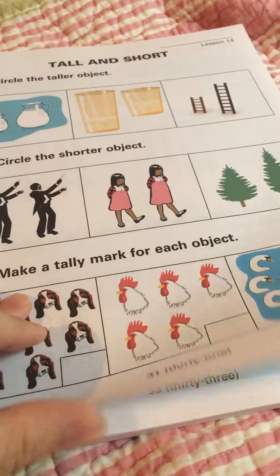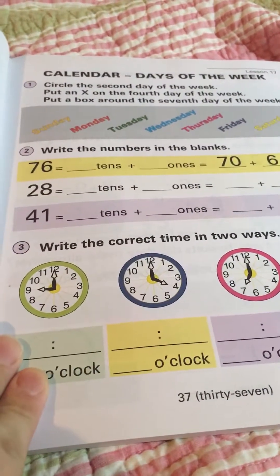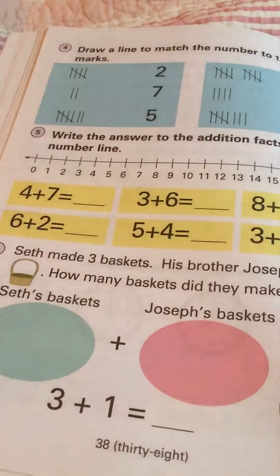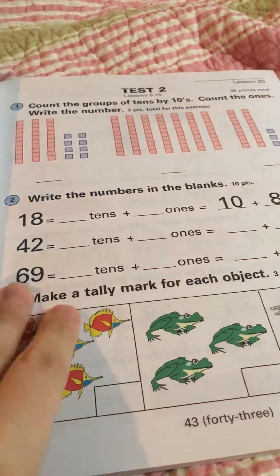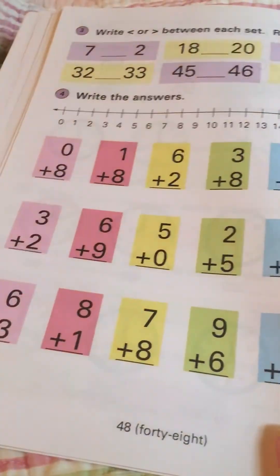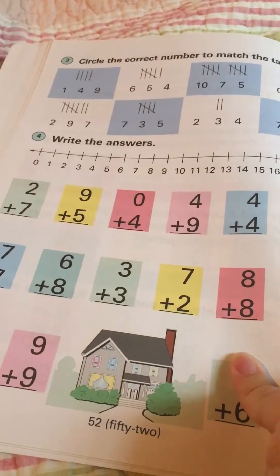I've already listed the teacher's book for sale on eBay because I just didn't find that I needed it — I don't really need the answer key, and the extra drills are unnecessary. There's a lot of repetition in this book, which is a good thing, but my son doesn't like a lot of repetition. So I pulled those pages out, put them in his binder, and I'm going to leave the rest for his sister. That worked out perfectly.